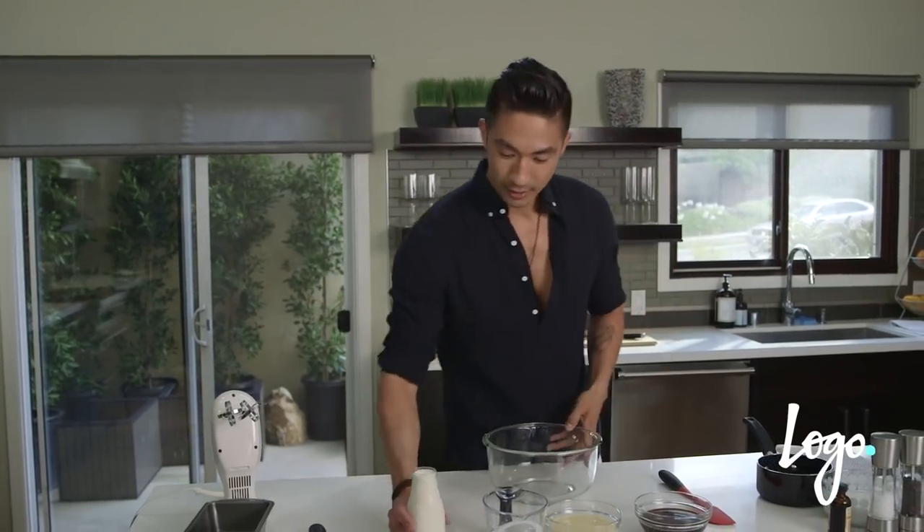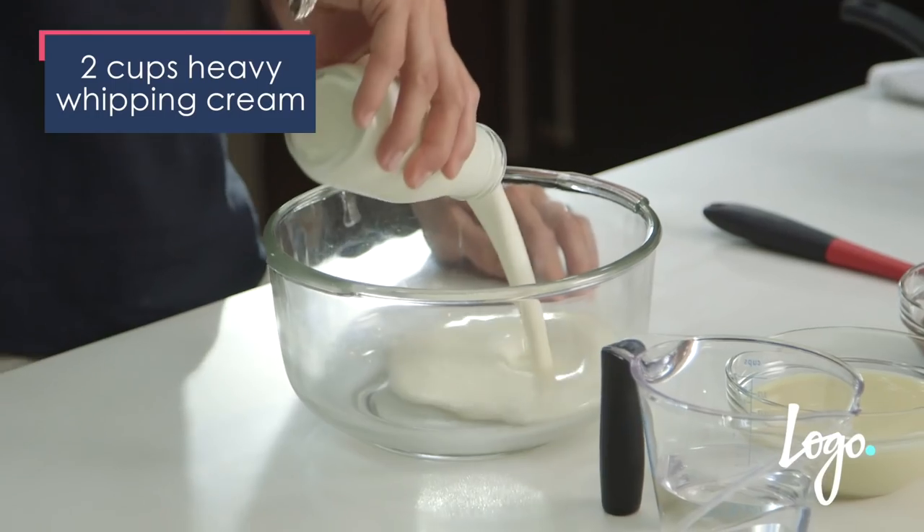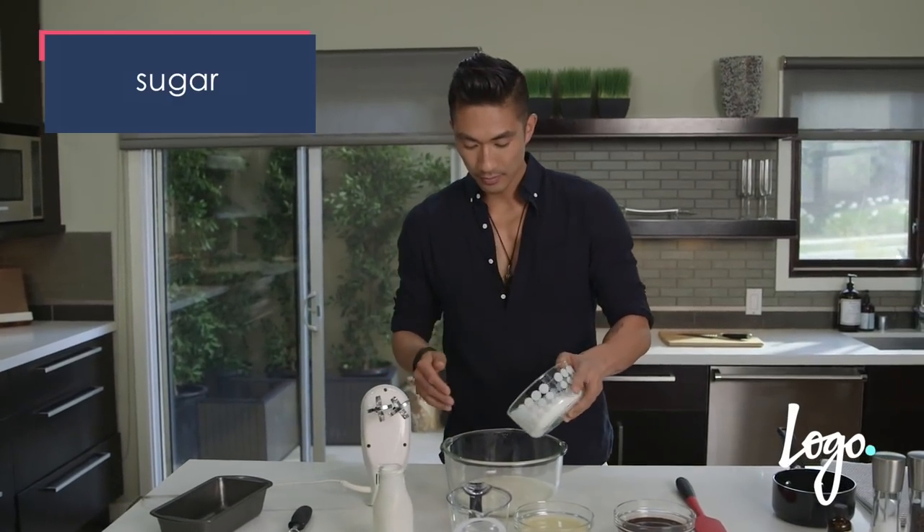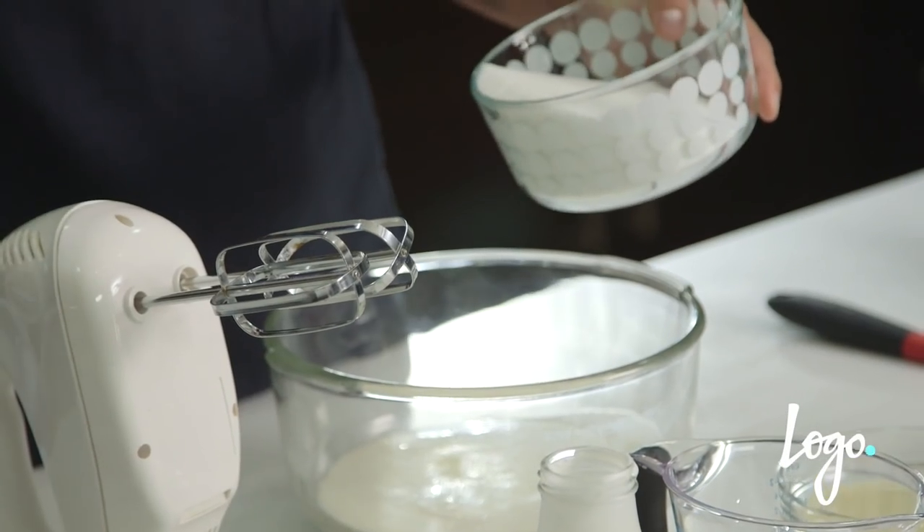All you need to do is add a couple cups of heavy whipping cream, then add a little bit of sugar. Adjust it according to taste and what you like — if you like it really sweet, add a little bit more; if you like it less sweet, add less.